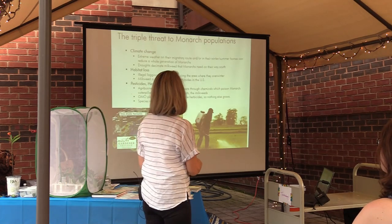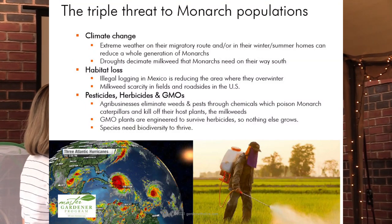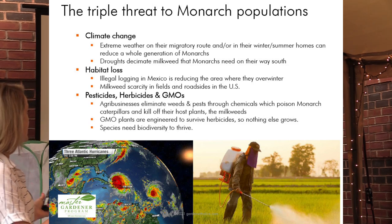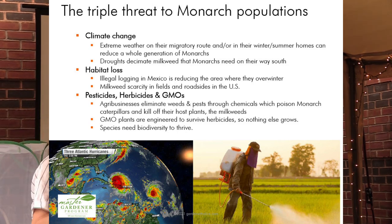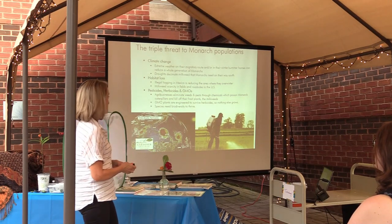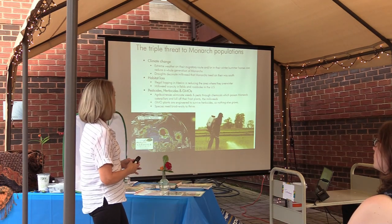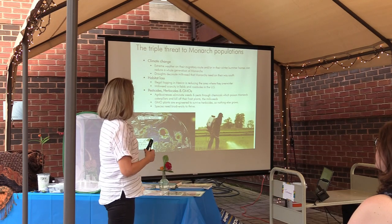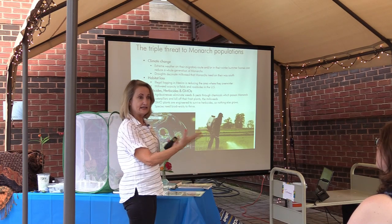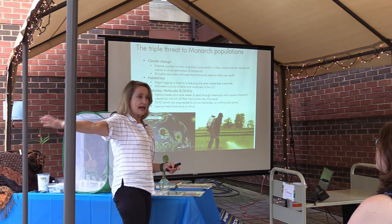So the triple threat. Climate change should not be a surprise considering the kind of weather we've been witnessing this summer. Habitat loss happens in Mexico with illegal logging of the fir trees where they take refuge in the winter. It also happens when milkweed is scarce in fields and roadsides in the U.S. The reason milkweed is scarce in fields where it used to be plentiful is largely due to GMOs. When corn is modified to withstand Roundup, they can spray Roundup over an entire field and the corn doesn't die.